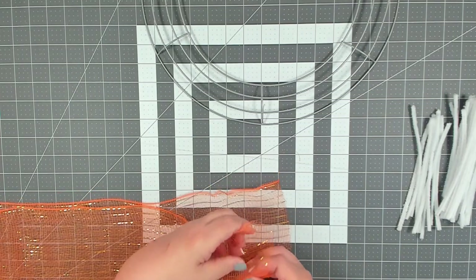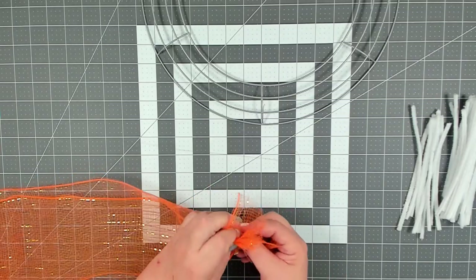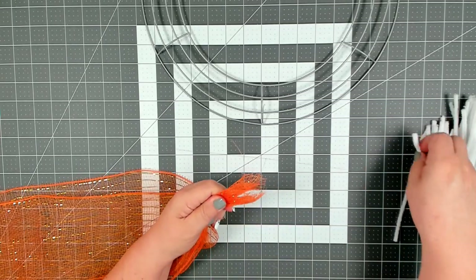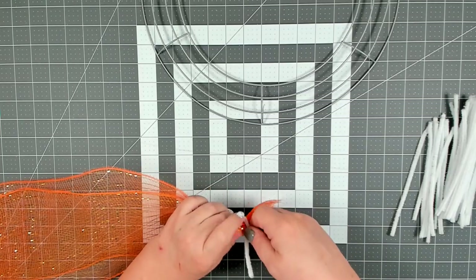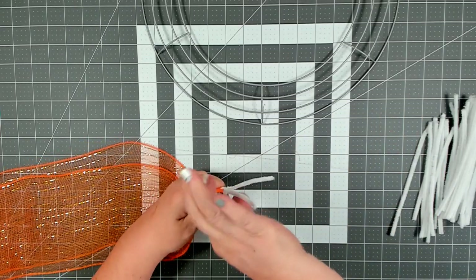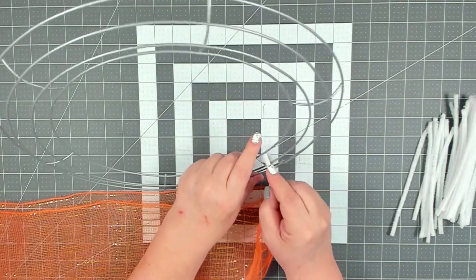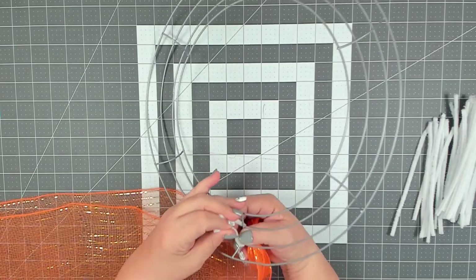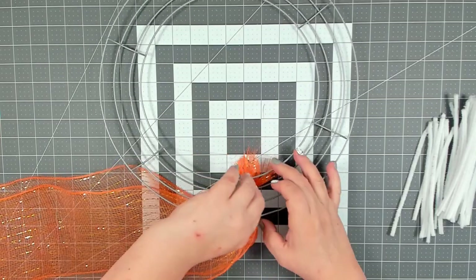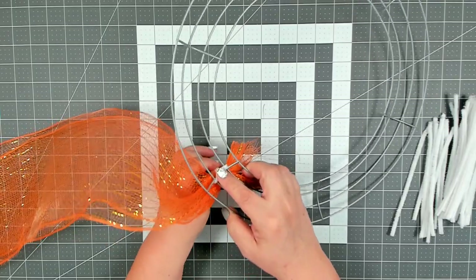Now you want to take both ends of your mesh and scrunch them together. We're going to be doing the poof method or bubble method. That's usually done with 10-inch or 21-inch mesh — this was my solution for using Dollar Tree mesh, putting two pieces together. Take those ends, secure them with a pipe cleaner, pinch right at the base, and give a good twist. Then attach it to the crossbar — the two bars in the center — pull together and give a good twist or two, then push your pipe cleaners forward.